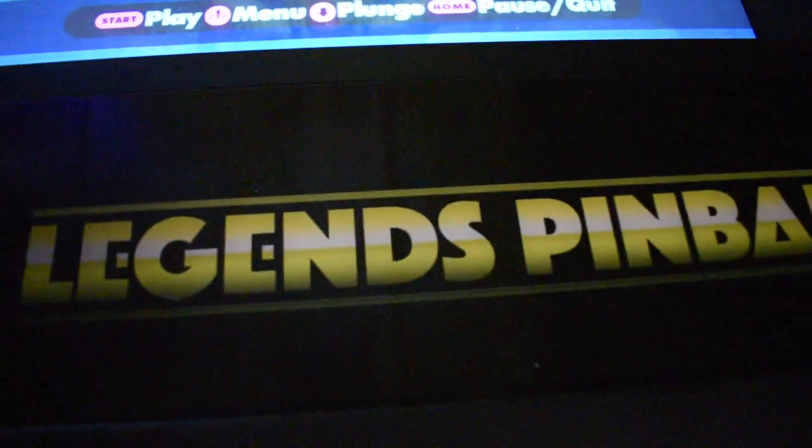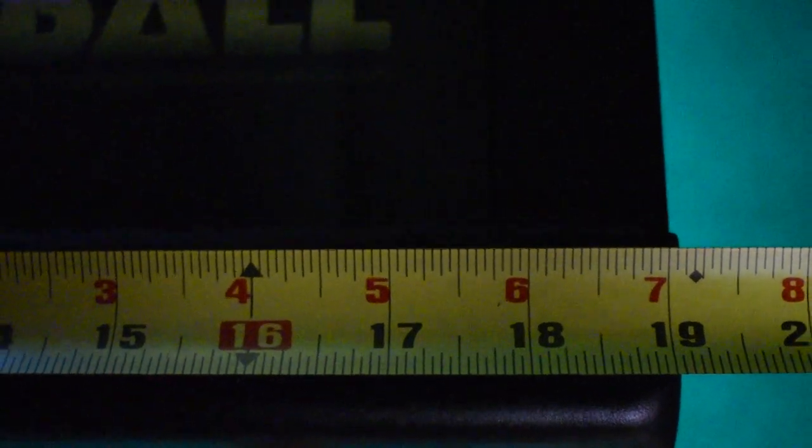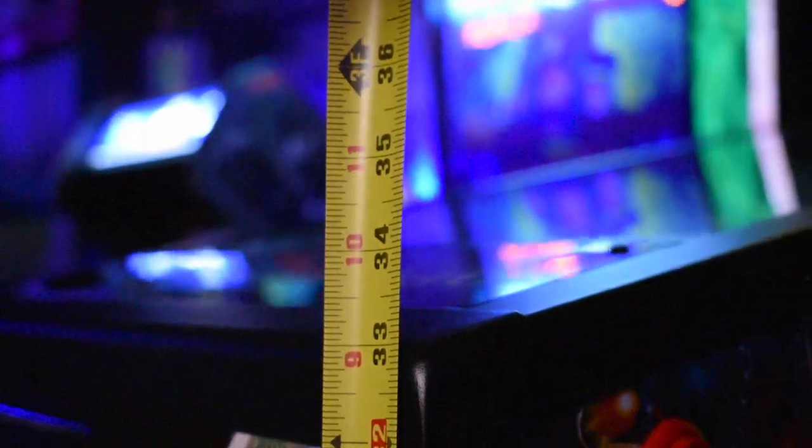The Legends control panel has a directional pad that allows you to move around inside the menu. In terms of sizing, we've got 19 inches across from the lockdown bar, and 36 inches in length from the back box all the way to the front of the table. From the base of the leg to the front, we're sitting right at 33 inches to the lockdown bar. From the back leg to the top of the back box, we're sitting just a little smidge over 60 inches.